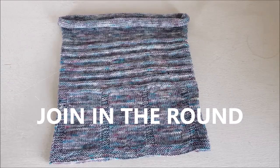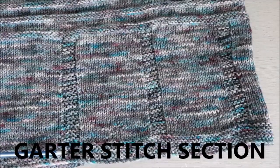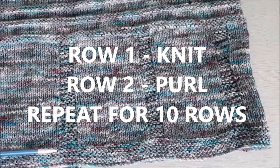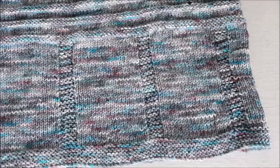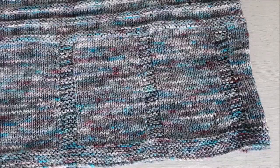So you've cast on your 154 stitches and now we're going to do the garter border at the bottom. All that is is one row knit, one row purl — repeat that five times for 10 rows total. So knit a row, purl a row, knit a row, purl a row for 10 rows. After that you'll move on to the first section which has stocking stitch and garter in the middle. I used stitch markers at the beginning of each garter section which I find helps — make sure they're different from your beginning of round marker.